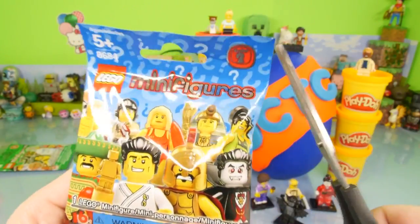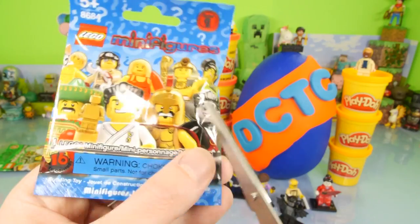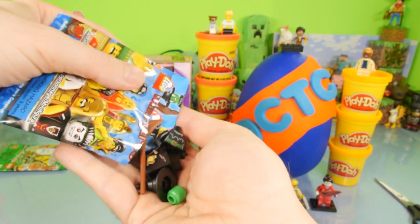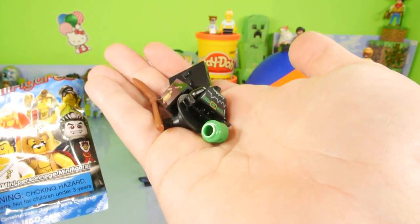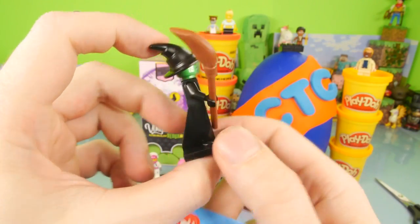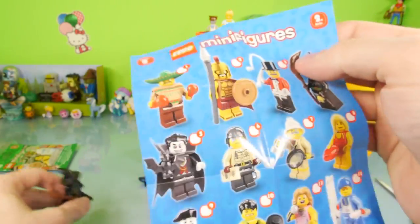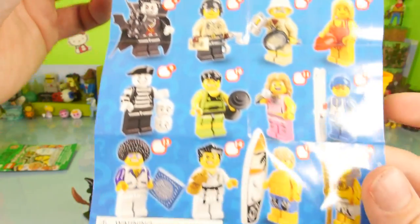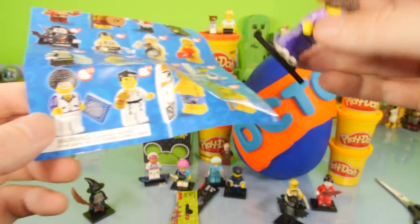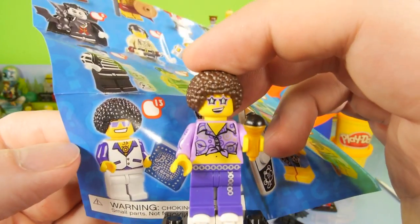Here is series number two — we do not have series number one, so this is the closest we're going to get to the oldest series in the set. If I had to pick one it's going to be the Dracula or maybe the mariachi-looking guy. We went ahead and got a witch — nice! That might be a really cool one. It looks like we got number four, and Toto better run and hide because that is a pretty mean looking witch with a broomstick. The Dracula looks really cool too — we might have gotten one of the best ones from the series. They look like they use the same hair but different shades.